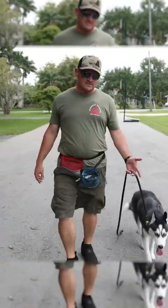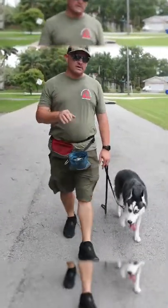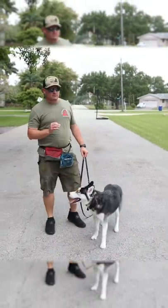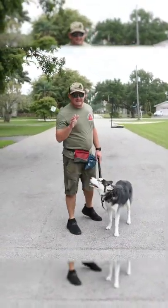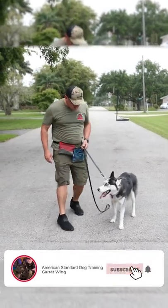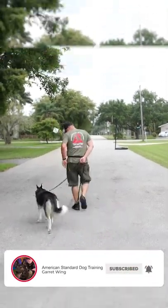We try to have fun here, folks. But seriously, I don't care what breed, what age, what issues — this will absolutely transform your dog on a walk. Reality dog training right here at American Standard Dog Training. We'll see you all in the next one. Come on, baby, let's go. Yes.